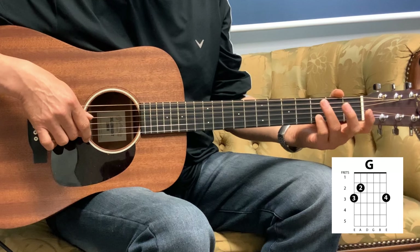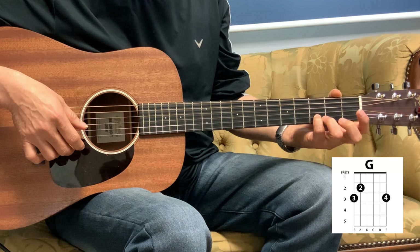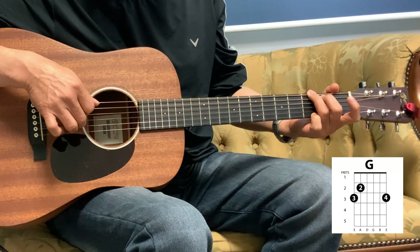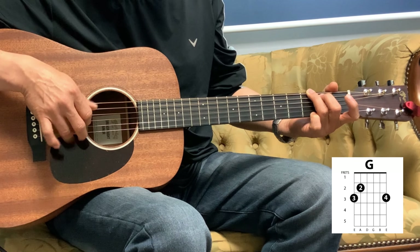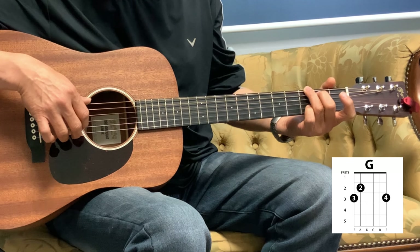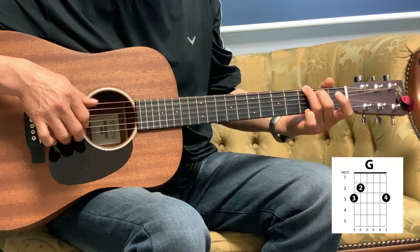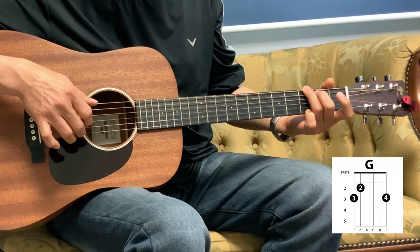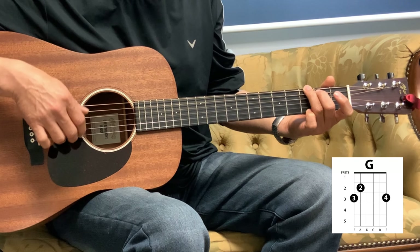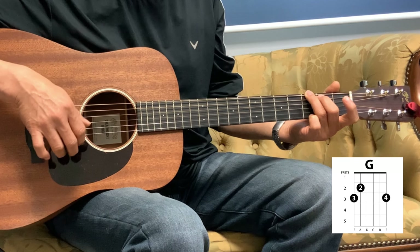So that G — that 1 beat before we go into the measure — is the 2nd string, 3rd fret. So we're going to 'create.' That 1 measure is a G, so it's 1, 3, 2. And then you're going to hit that 1st string 3 times.